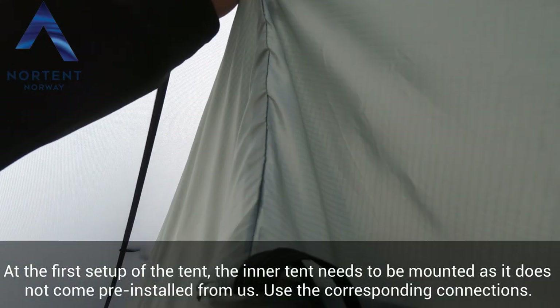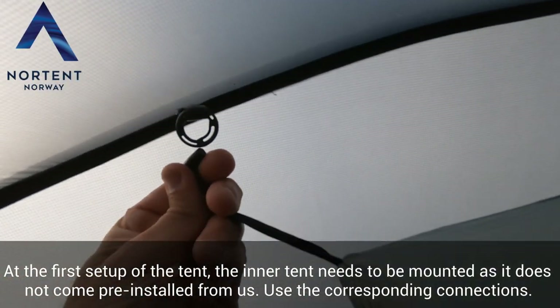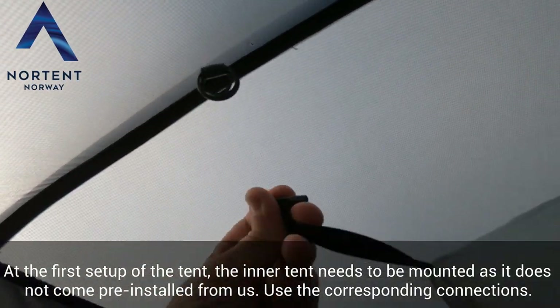At the first setup of the tent, the inner tent needs to be mounted, as it does not come pre-installed. Use the corresponding connections on the tent to install the inner tent.